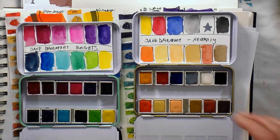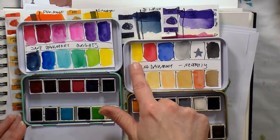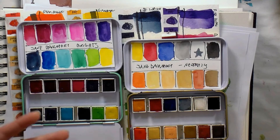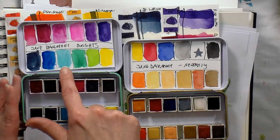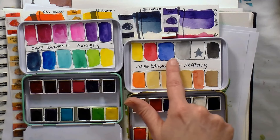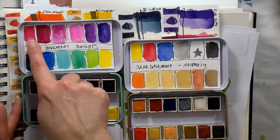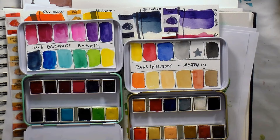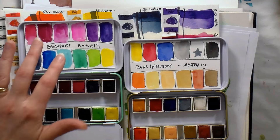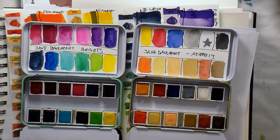The undertones of the neutrals are warm. Looking at the yellows, one looks more like a lemon while the other looks more like sunshine — a warmer undertone. Both greens feel very fresh and cool, not like an earthy sap green or olive green. The blues: one feels cooler, another feels warm meaning it goes more toward violet on the color wheel. The reds are more pinky and cooler, leaning toward violet — making this a really great palette for floral painting.